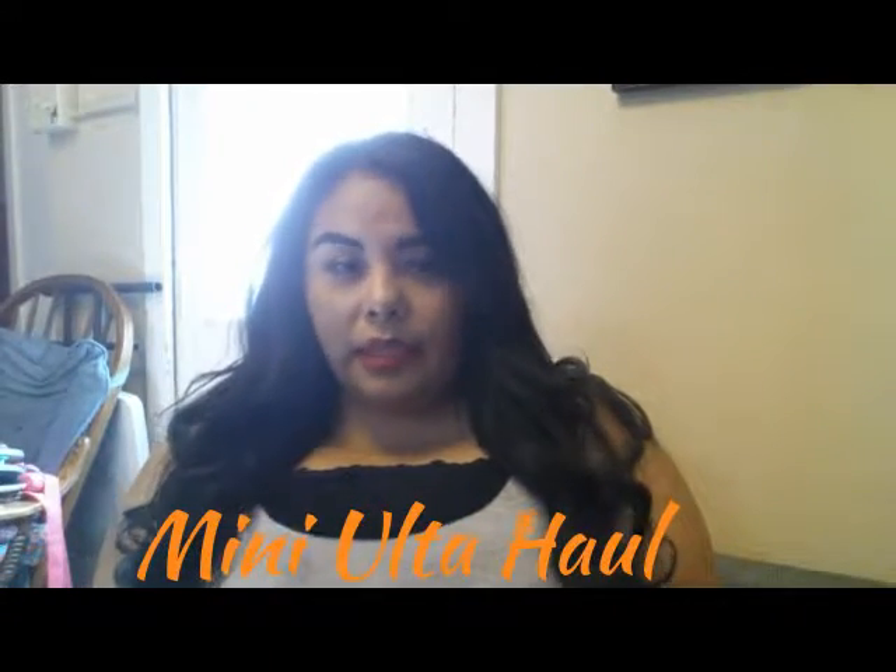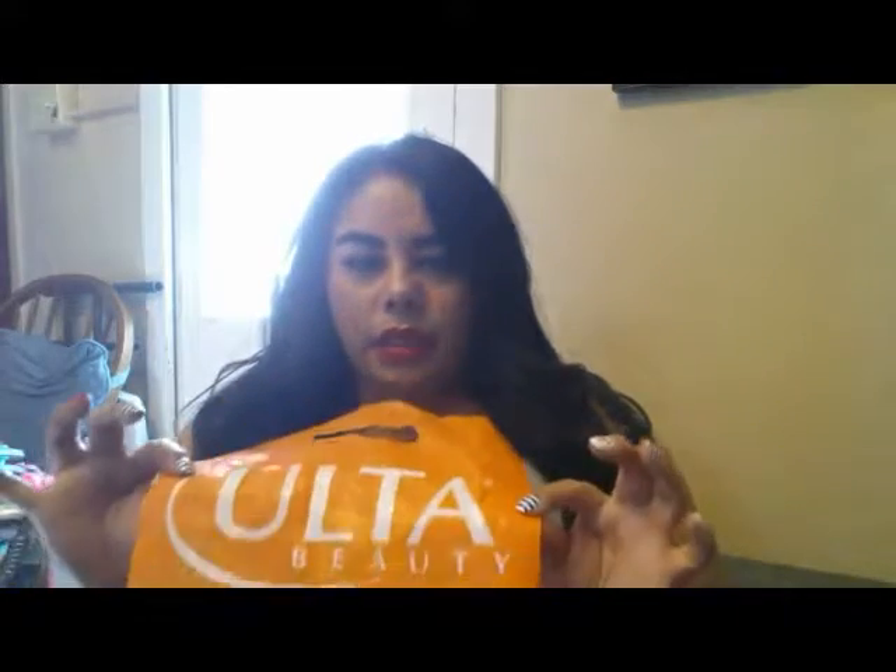Hi guys, welcome back to my channel, this is Alicia and today I have an Ulta haul for you guys. It's just a very small mini Ulta haul — I went yesterday with my daughter to get a couple of things. I was only there looking for something for my eyebrows and some hair oil, but we started looking at the clearance and I did find a lot of really good lip glosses.